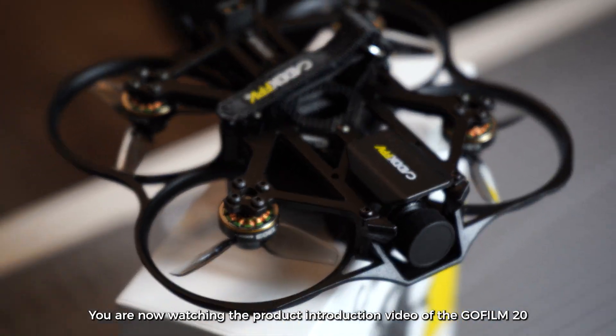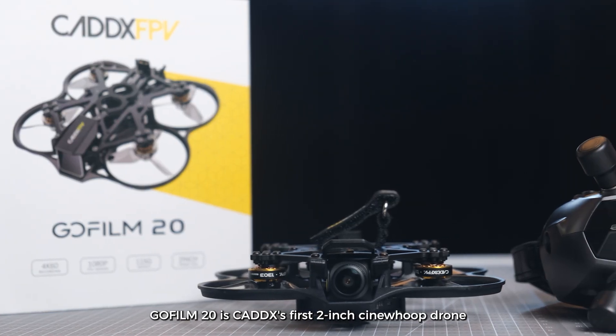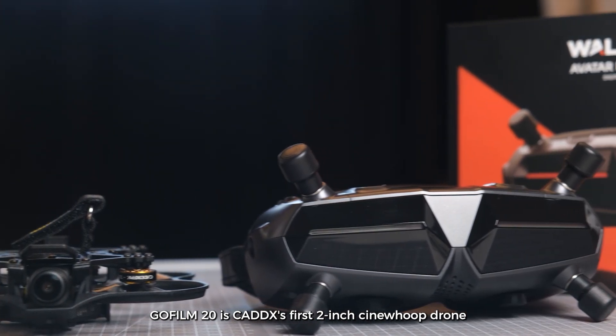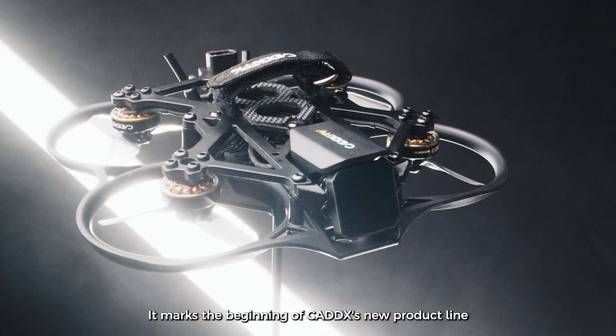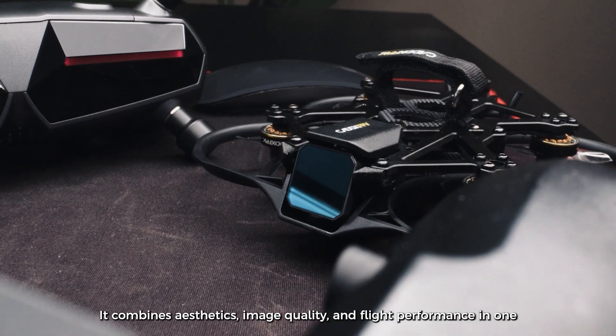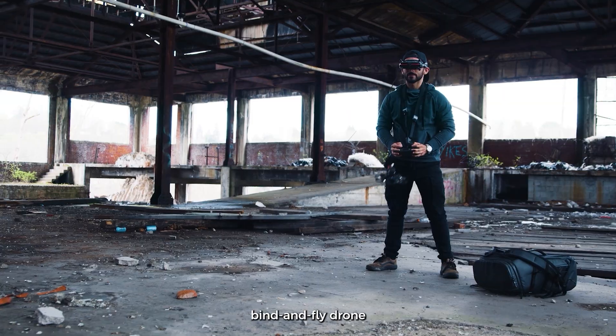You are now watching the product introduction video of the GoFilm 20. The GoFilm 20 is Cadex's first 2-inch Cinehoop drone, marking the beginning of Cadex's new product line. It combines aesthetics, image quality, and flight performance in one bind-and-fly drone.